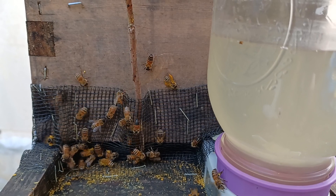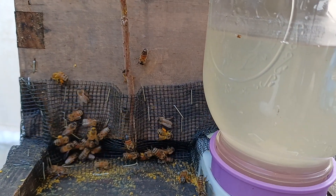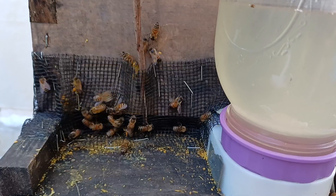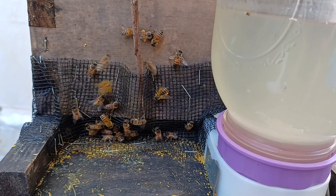They are rapidly packing in pollen, frames and frames of brood, and they have a lot of frames of nectar. They're not getting robbed and their whole focus has been foraging. They're not busy defending.